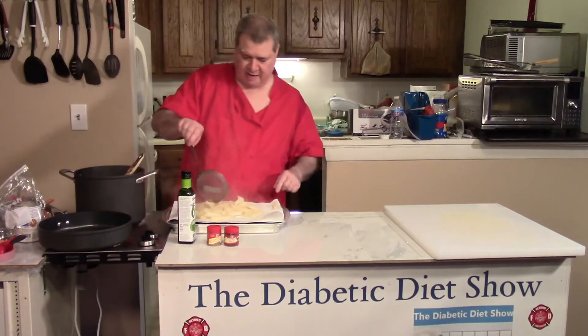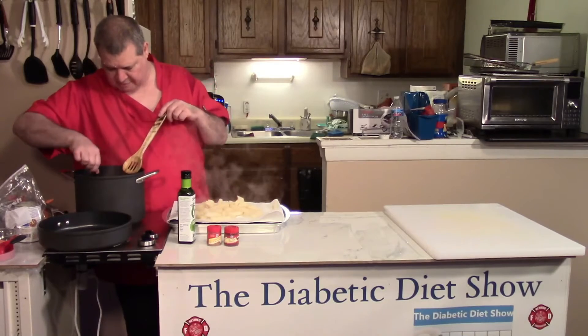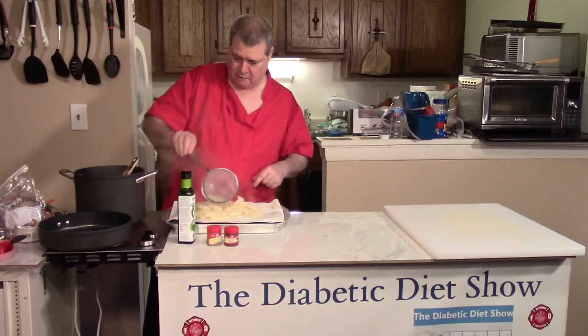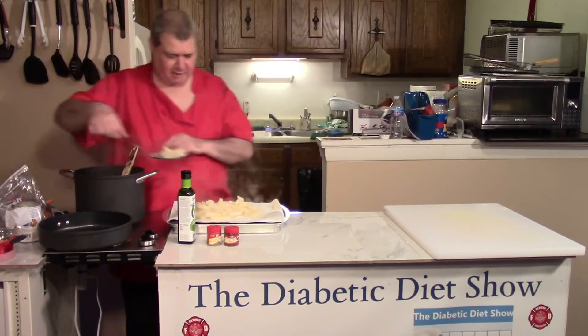It's going to be really interesting to see how these taste. I understand you crisp these up and they're just like potatoes, but they're totally keto friendly. The oil of course is keto friendly too.